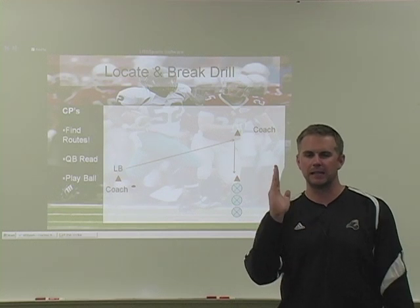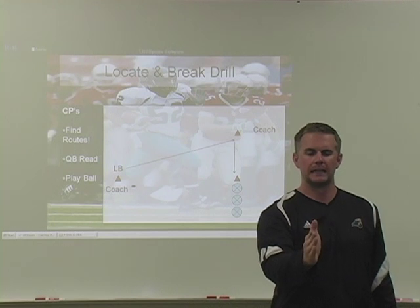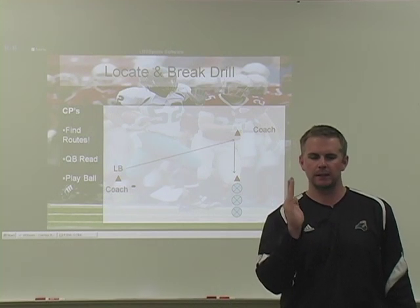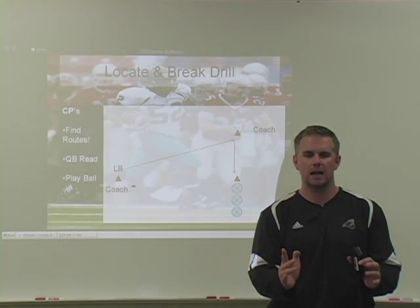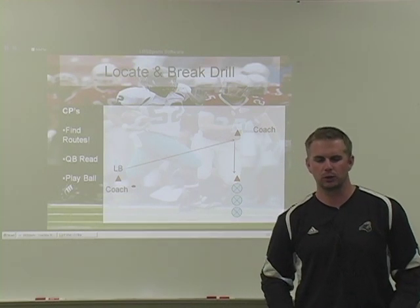Keep our feet hot. I want to know that when they get to that ball carrier, when they break on that route and they break on that receiver or running back, that they're under control when they get there. So they're going to sprint as fast as they can, breaking on that throw, but when they get to the ball carrier, they're sitting down in a nice good football position with their feet hot and their hands up, ready to make a tackle and under control.